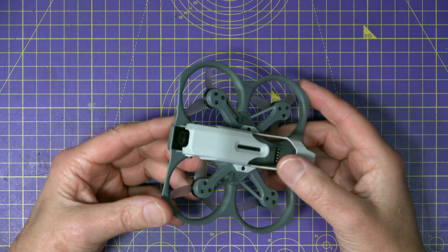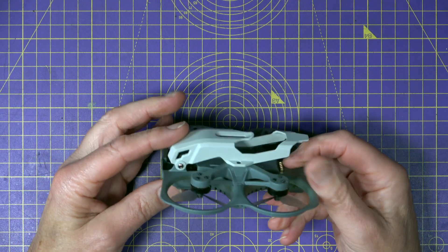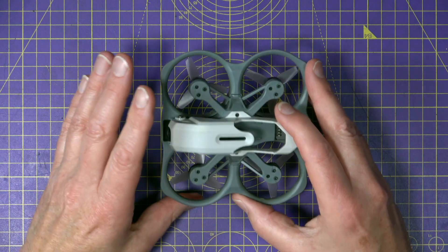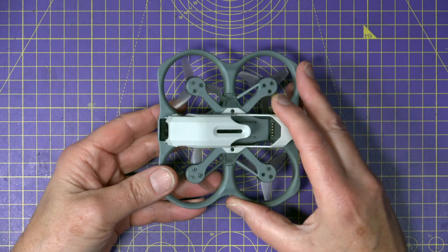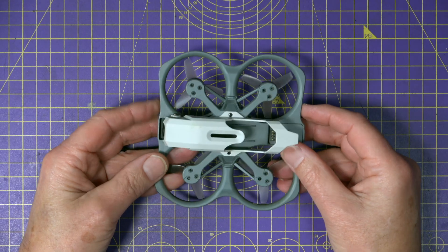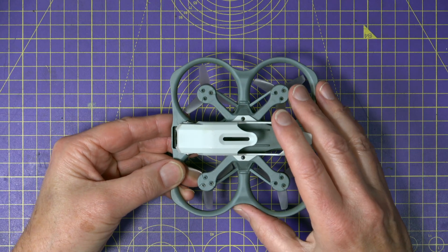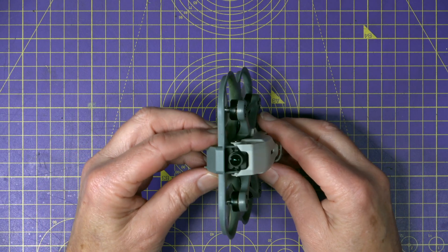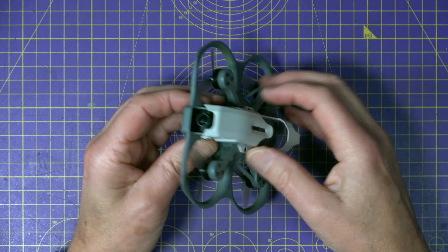This is a compact 2.5-inch cinewhoop-style quad. It's got ducted props which make it ideal for flying indoors or in tight spaces, and it comes pre-built and pre-configured with an Ascent Light VTX, so you're getting full HD digital FPV — not analog — it's 1080p or 720p at 60 frames a second, which is actually pretty impressive for the size of quad and camera. The power options are 25 milliwatts or 100 milliwatts.